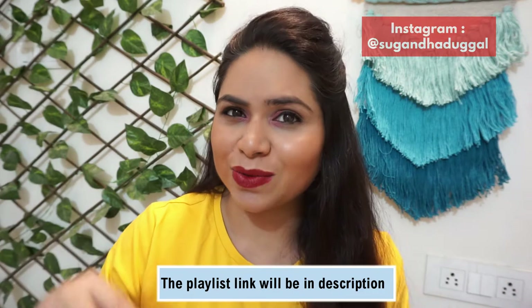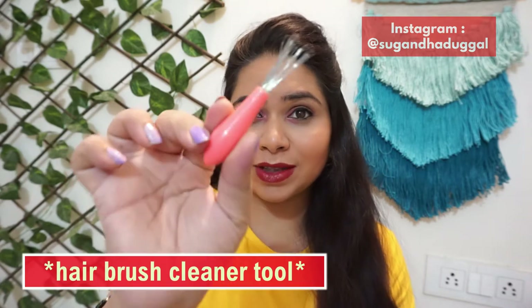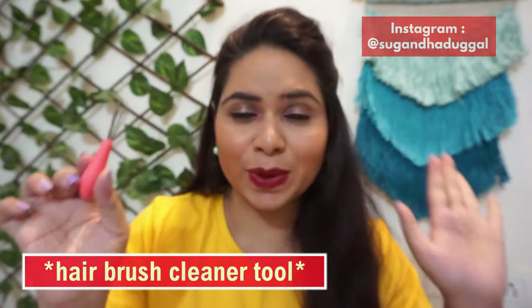Today's video is going to be very interesting and useful for everyone, because this is a tool that everyone should have. We are going to talk about this mini tool.